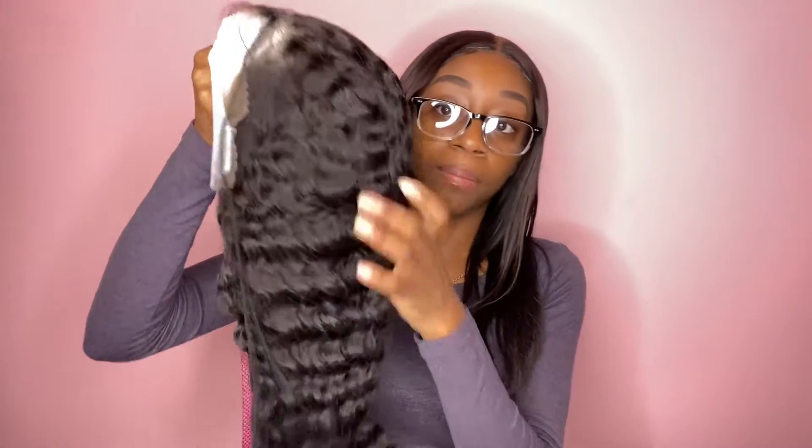Hey everyone, I'm back with a new video. Today as you can see it's a Shein wig review. I have the wig with me here, I have not opened it, I have not seen what it looks like yet, so this is an unboxing. The wig just came packaged in this — and they gave me a wig cap as a free gift. This is how the wig came packaged.